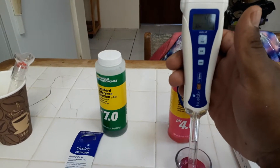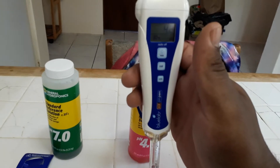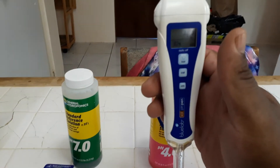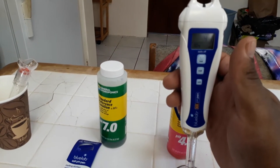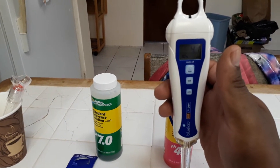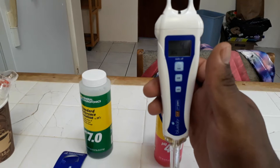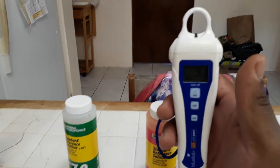It seems to have stopped around 4.2. It takes a while to pick up the pH, so just wait and make sure it's completely settled on a number before you take the reading — you don't want inaccurate readings. It looks like it has stopped at 4.1, which is pretty good since the solution is 4.0. It's supposed to be 4.0 but 4.1 is very accurate — I'm liking this Blue Labs meter.